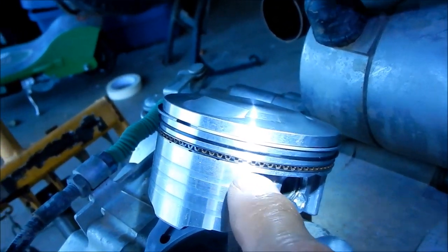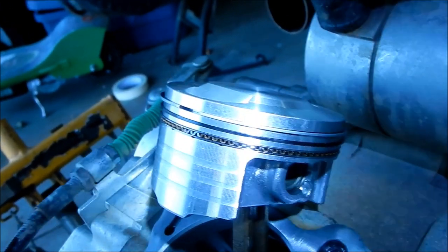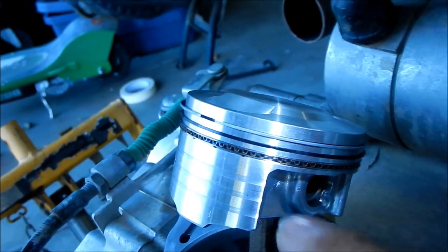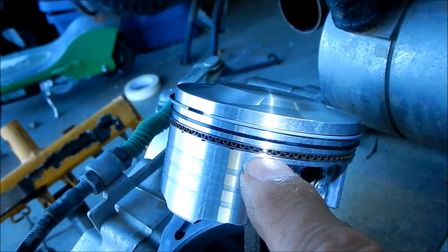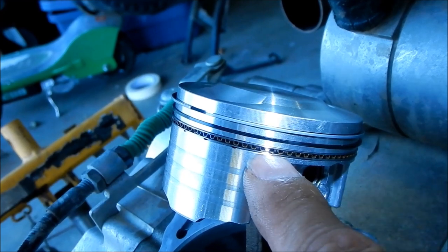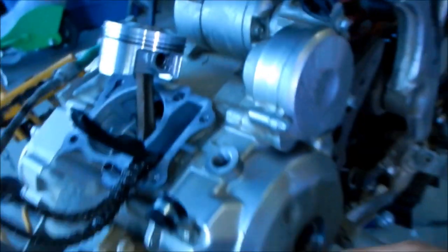The bottom oil rail — it's kind of hard to see, let me turn the light down a little bit. The bottom oil rail is right here and that's about 10 o'clock, that's where we want it. So it's 10 and 2 — the bottom one is at 10 and the other one should be at 2.